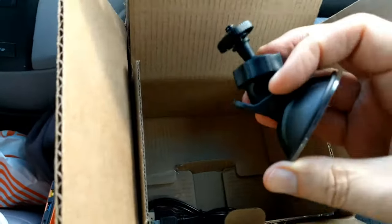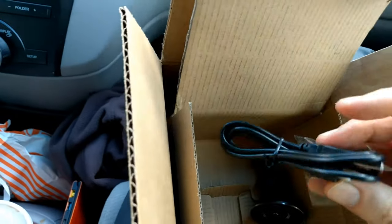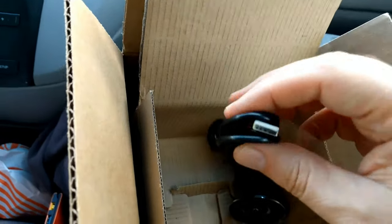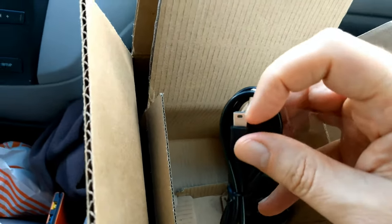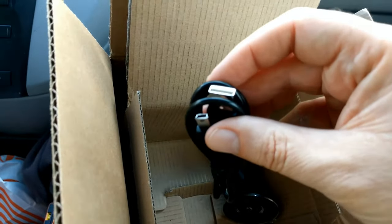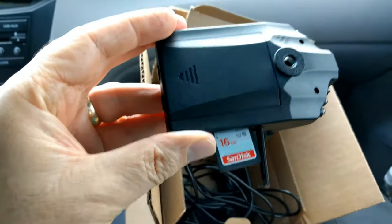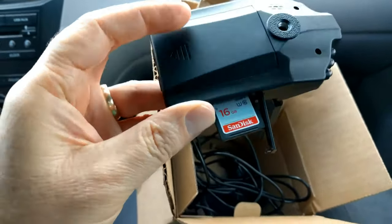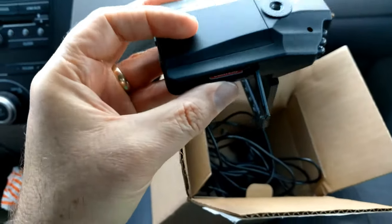Here's the suction cup mounting piece. And another cable — this one connects to a standard USB on your computer, so you can plug this into the camera and transfer the files over if you don't want to take out the SD card. I picked up a 16GB SD card to use with this. The maximum you can put in is a 32GB, and with that it's supposed to give you 14 hours of continuous recording.